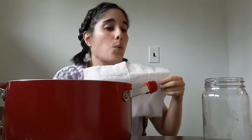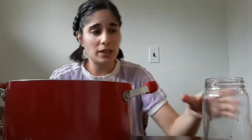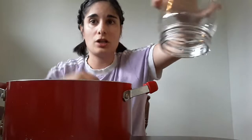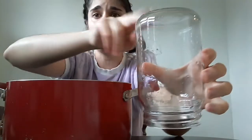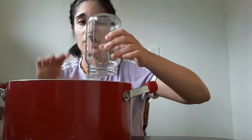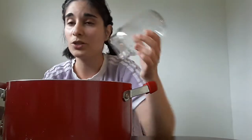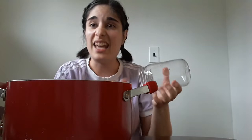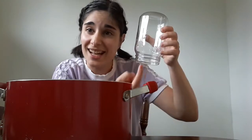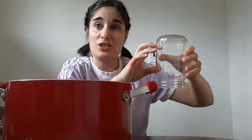So why is this paper towel dry? Well, air is a lot lighter than water. So when you take the jar, turn it upside down, and the paper towel is inside, and you press it against the water, the air has to stay above the water. What ends up happening is the air gets trapped inside the glass, so when you're pressing down, the air is trapped in there.